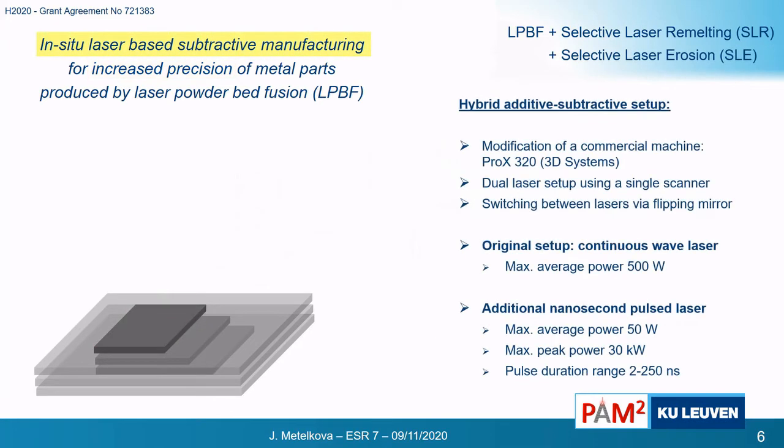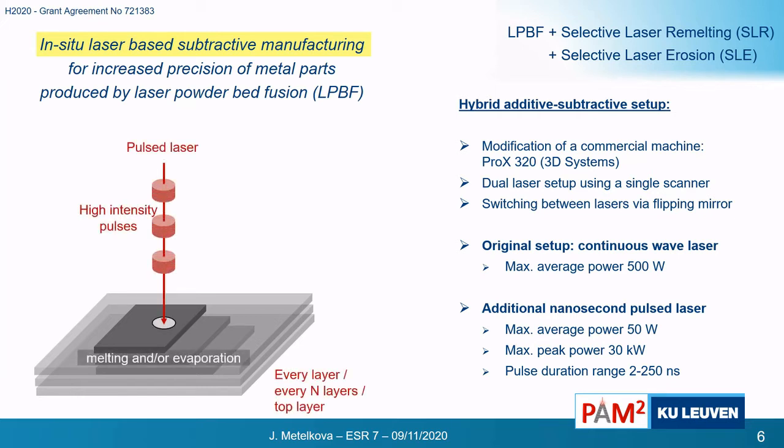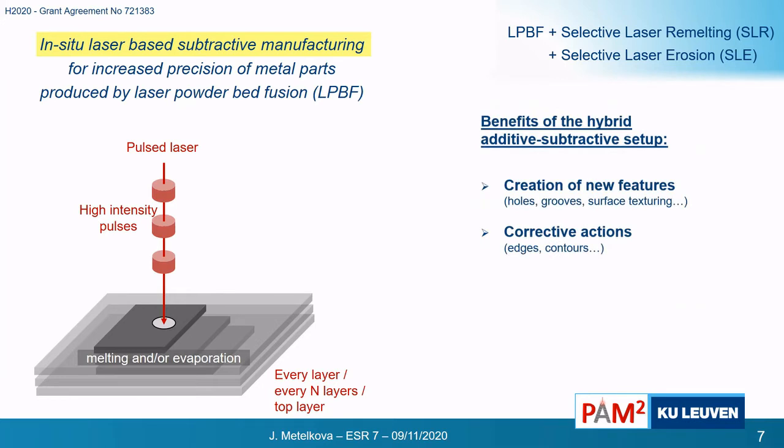That's why we install a second laser in the 3D printing machine. The second laser is a pulsed laser using the same scanner as the continuous wave laser, and we have a mirror switch so that we can choose which laser we are using. During the printing process, we can send high-intensity pulses towards the target material so that we can evaporate or melt material. This way we can create new features such as holes, grooves, or surface textures, but we can also correct existing features.